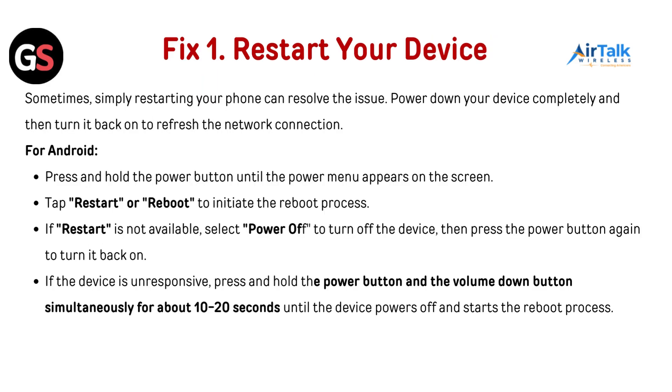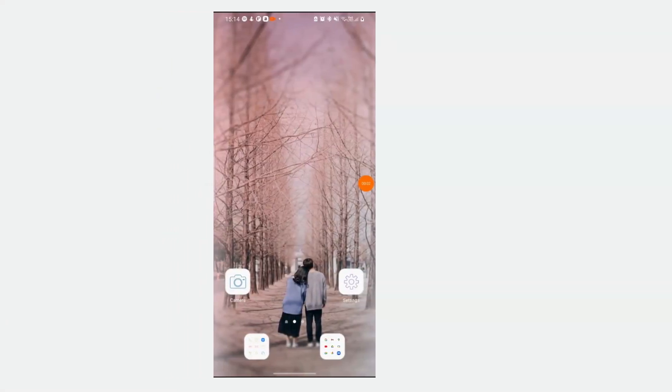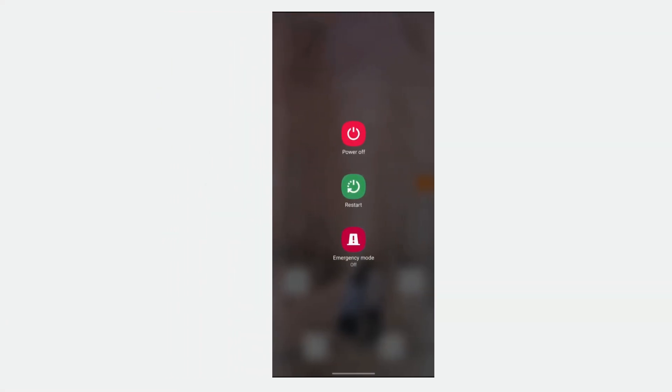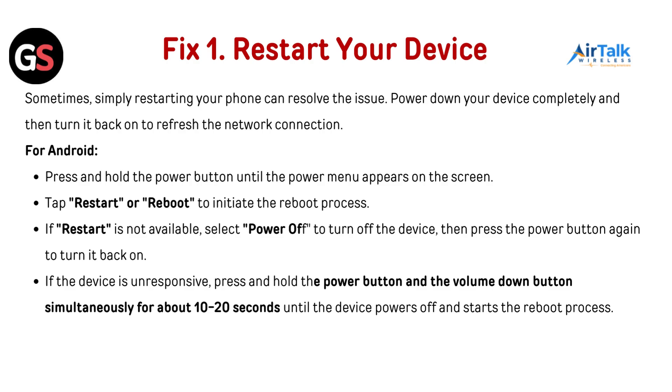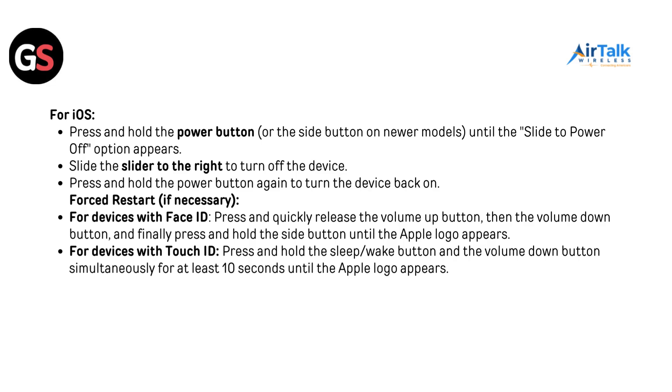Fix 1: Restart your device. Sometimes simply restarting your phone can resolve the issue. Power down your device completely and turn it back on to refresh the network connection. For Android, press and hold the power button until the power menu appears on the screen. Tap restart or reboot to initiate the reboot process. If restart is not available, select power off to turn off the device, then press the power button again to turn it back on. If the device is unresponsive, press and hold the power button and the volume down button simultaneously for about 10 to 20 seconds until the device powers off and starts the reboot process.